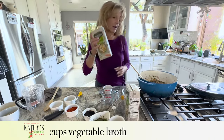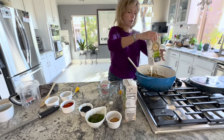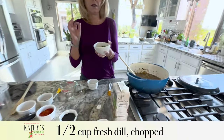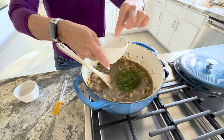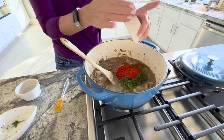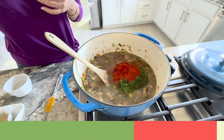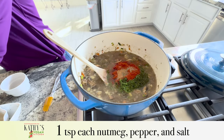Now we're going to add four cups of vegetable broth and the rest of the ingredients. I have a half a cup of fresh dill — that's the correct amount, it's a lot, but Hungarian mushroom soup is very dill forward in terms of taste, as well as paprika. This is Hungarian sweet paprika — a quarter cup plus one tablespoon, and that is the correct amount. You can use smoked paprika if you'd prefer a smokier version. I also have a quarter cup of soy sauce — you could use tamari or liquid aminos — and a teaspoon of nutmeg, a teaspoon of pepper, and a teaspoon of salt.